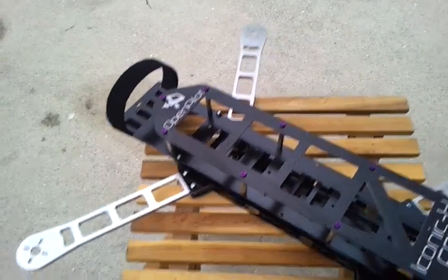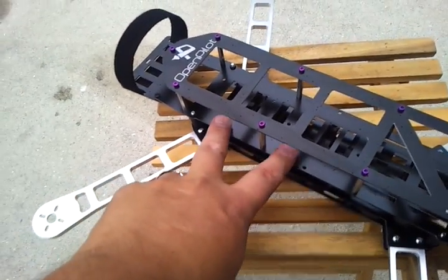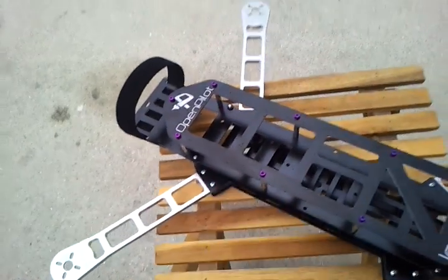It's designed around Open Pilot, so you got your two mounting patterns for Open Pilot — OSD, REVO, whatever.